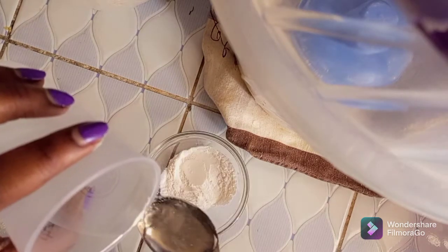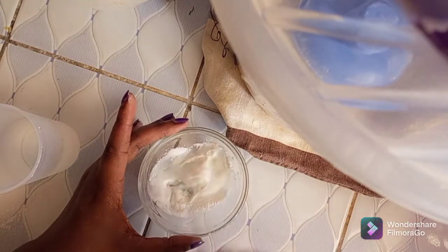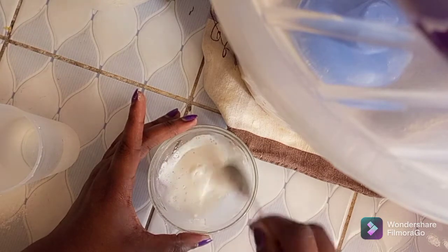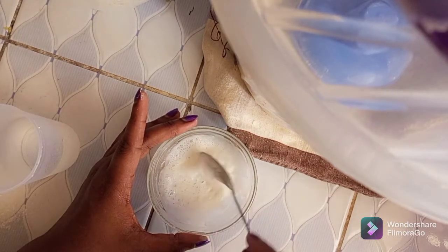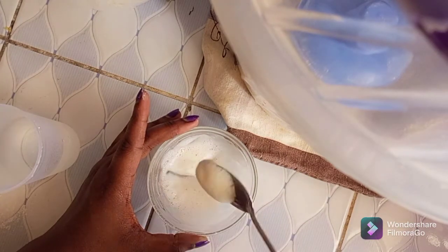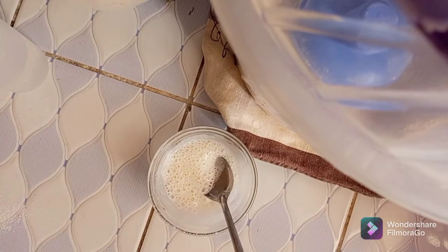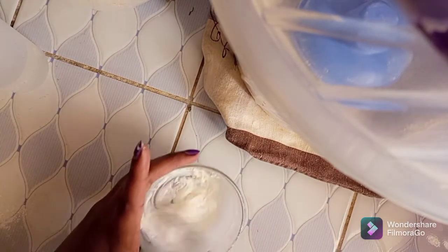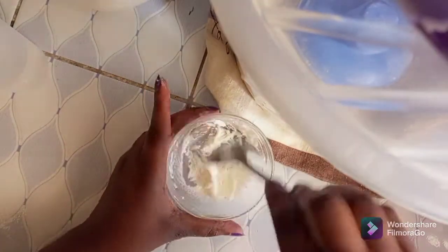I need to make a paste, so I need to be careful with the water so that I don't overdo it. Okay, it is like a paste — it is that viscous. Let me add a little bit.